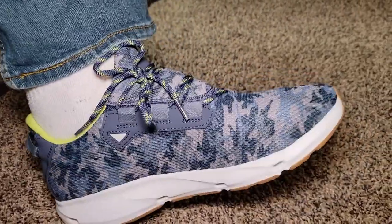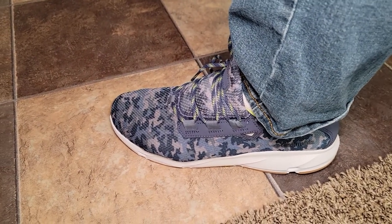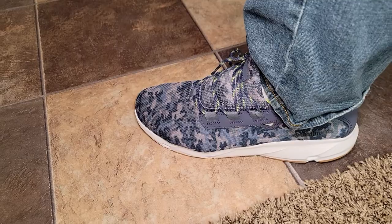This is a very lightweight shoe — you might wear it without socks even. Here's what the other side looks like. I hope the video helps. Thanks everybody for watching, see you next time.